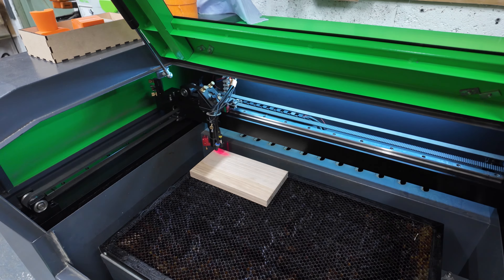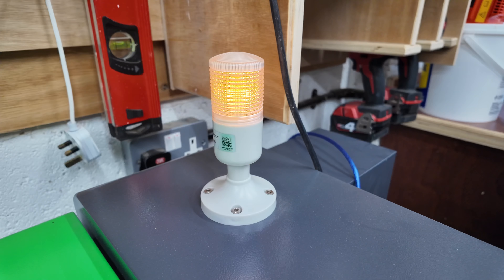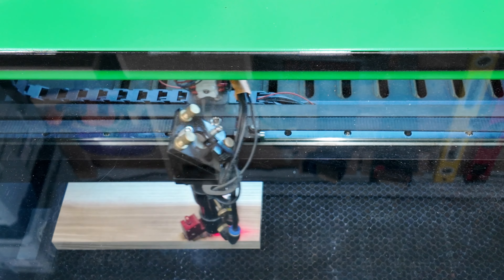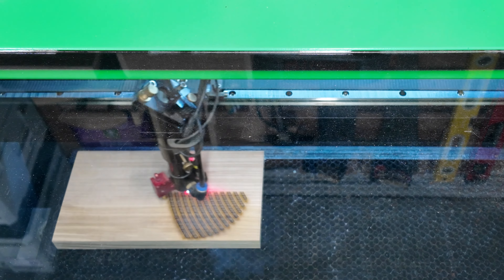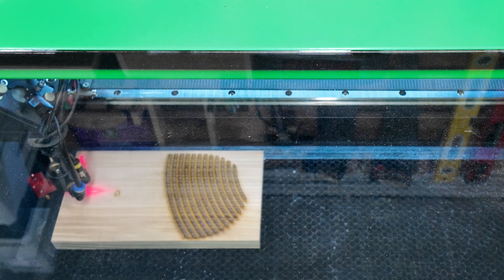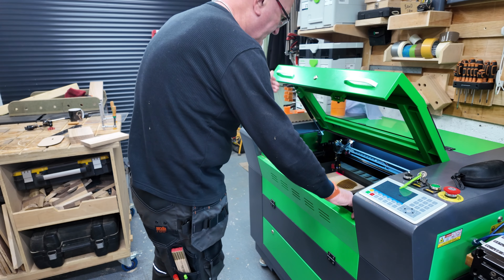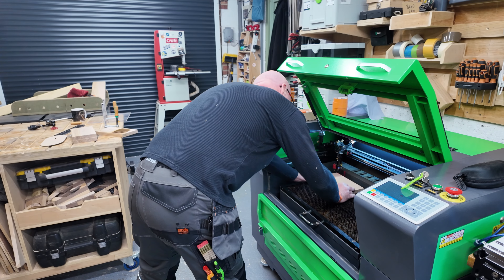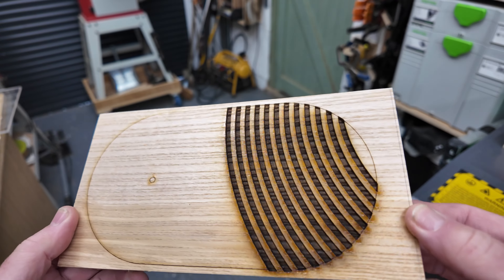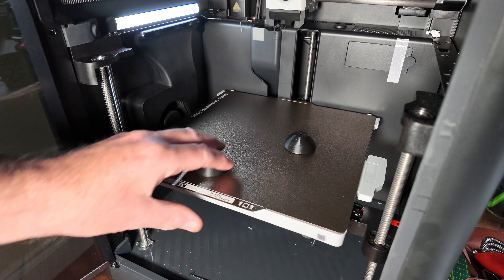I'm going to use the laser again to put the decorative design on this ash — and don't worry, you don't have to watch the whole engraving process. I got myself a nice little production line going: whilst one piece was being engraved, I could work on the previous piece. The engraving came out really well. The line is there to cut with a bandsaw, and the circle is for a hook or a knob.